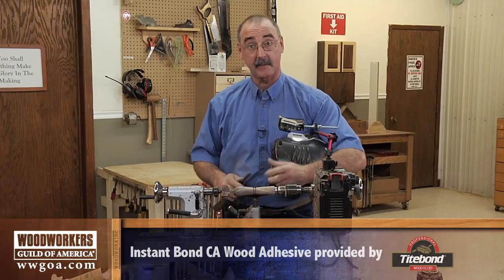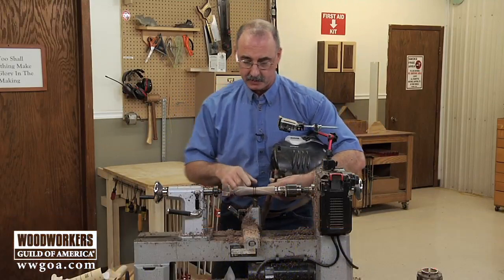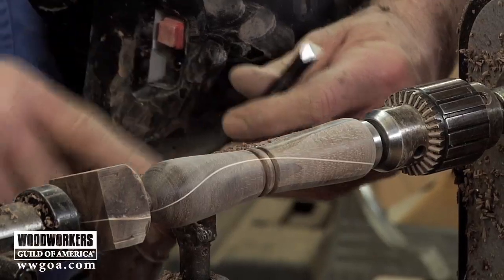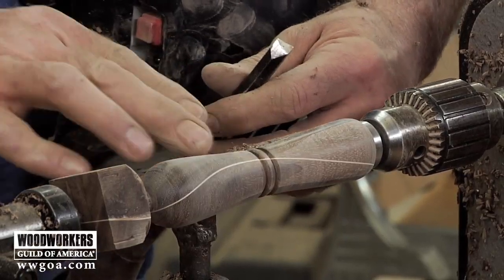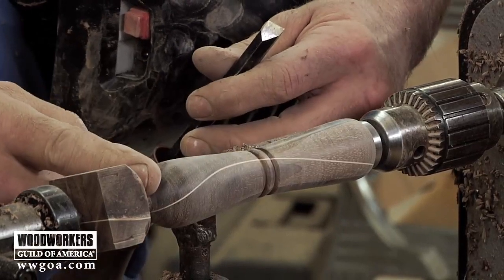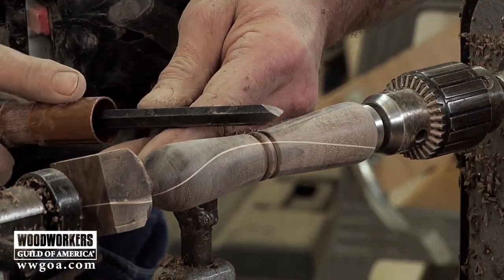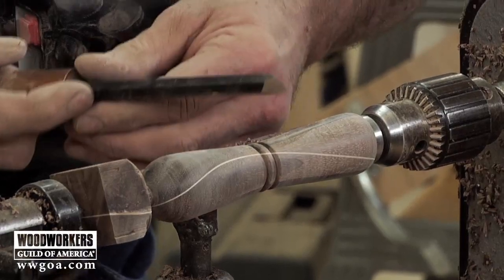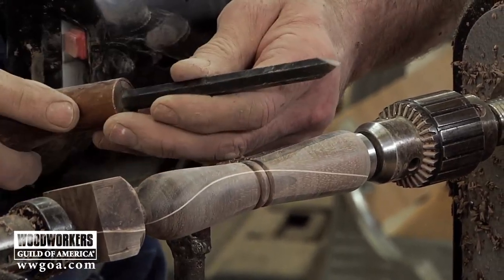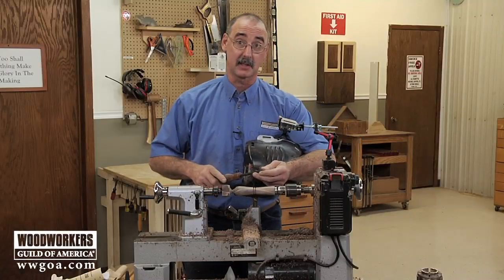The reason I hold off on that detail cut until the sanding is done is because I don't want the sanding to take away the detail of what I just created. So I'll come back now with my 280, clean that up just a little bit more, then I'm going to part down here on the end. If you're looking at that tool and thinking it looks like an Allen wrench, you're right — it's an Allen wrench I turned into a lathe chisel. It works really great for this detail work.